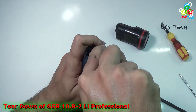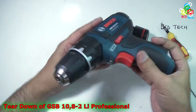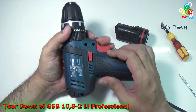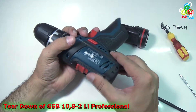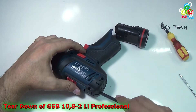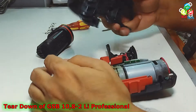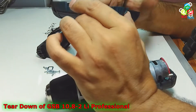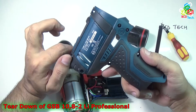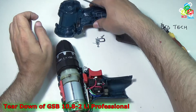Now it is time to take out the casing. If it is not opening, then you can use the spudger to separate it. Here you can see the serial number and the specification of this drill driver on the housing.